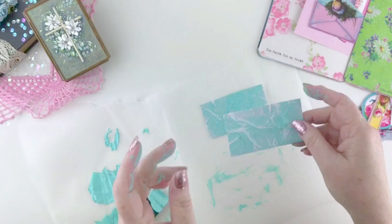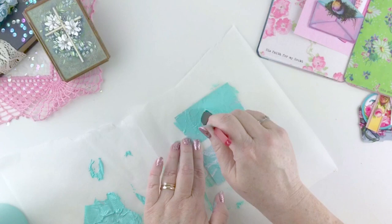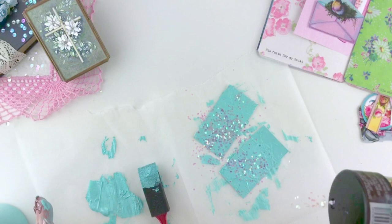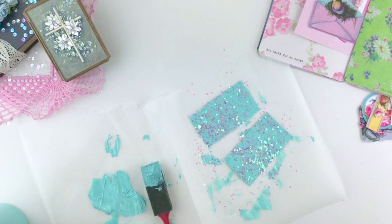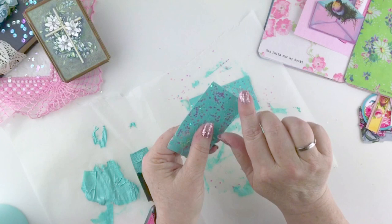Now we have two completely dry pockets with our tissue paper and our first layer of paint. We're going to do our second layer. You can use a contrasting color — a yellow would be pretty here, or metallic — but I wanted to keep the same blue because I really liked how it was looking with the green and the pink pages. Just brush on a thin coat of paint. If you're using a contrasting color, you could cover just some of it and let the blue show through. Then I'm going to sprinkle on some chunky hexagon-shaped glitter, which really gives it a lot more depth and sparkle. Press that into the paint to adhere it. Once it's completely dry, you can use a heat tool or let it dry for about half an hour.